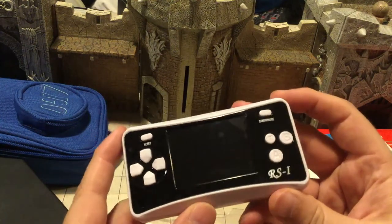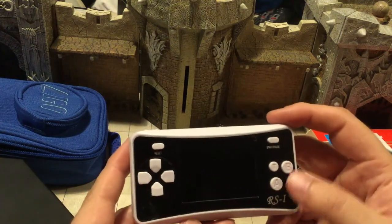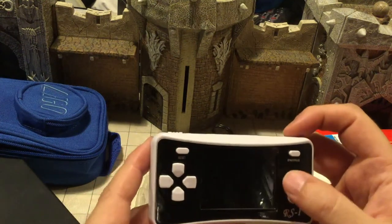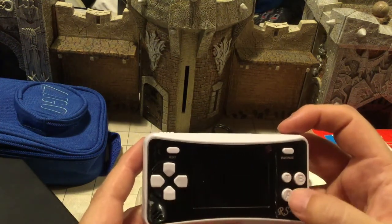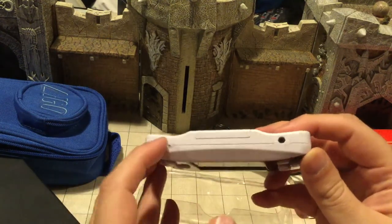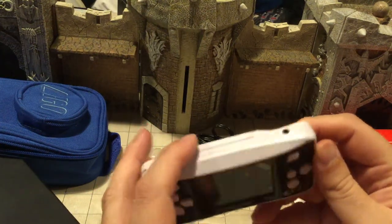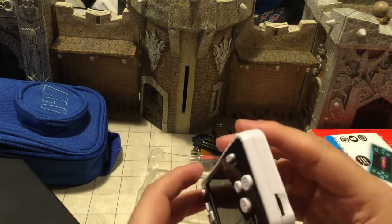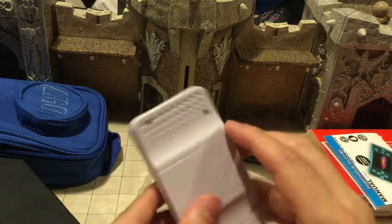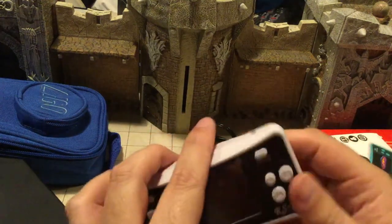You've got your Start, your Reset, your directionals. You will notice that B and A are reversed — normally on a Nintendo controller B's here and A's here. There's a little turbo button. Having Nintendo muscle memory with B and A reversed is awful. There's a power button, here's the AV out. I don't know why it has AV out and not an actual audio port, but oh well. And there's the volume.